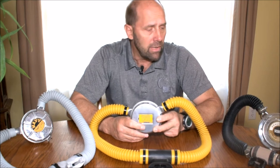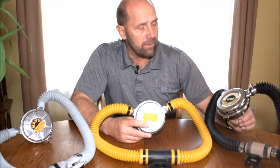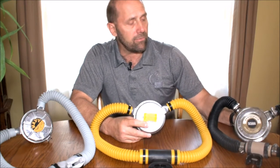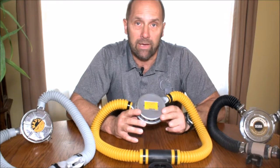Some are going to be harder to find parts for than others, but the Healthways here, for example, you can find new diaphragms, hoses, and so forth. The same goes for my US Divers and the Voight, which use essentially the same diaphragm and equipment parts as the US Divers. So stick around, we're going to go through all this stuff.